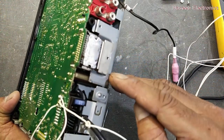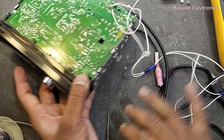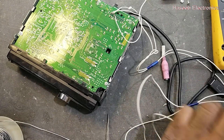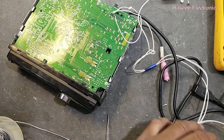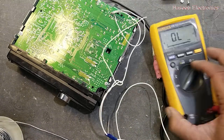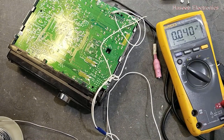We are not connecting the speakers, so there is no need to connect the heat sink. If you want to connect the speakers, then we must use the heat sink for the power IC — the power amplifier IC. I will use a 12-volt power supply.